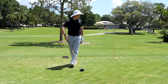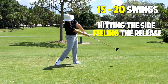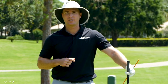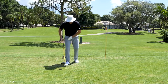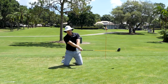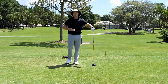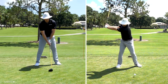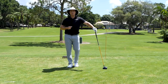Now for the drill: grab that alignment stick — or something from your living room — and swing it 15 to 20 times, letting it hit into your side to feel the release of the hands. You don't have to smack it hard; just nice and easy to get the feel. Then get on your hands and knees and do another 15 to 20 reps, forcing your arms to generate a little extra speed. Then tie it all together on the range with another 20 to 30 shots adding body and arm speed together.